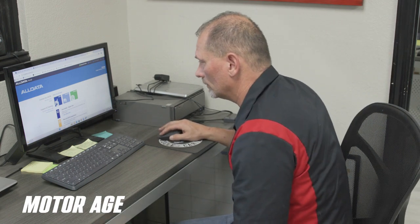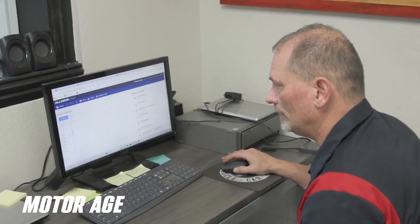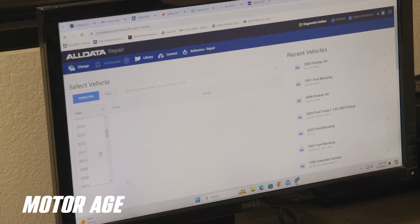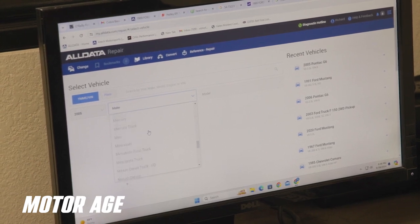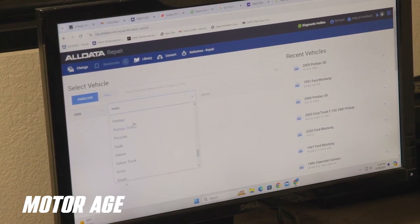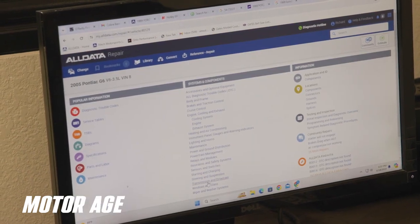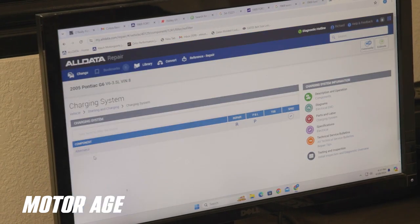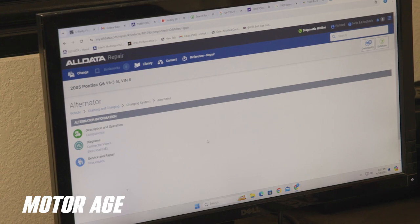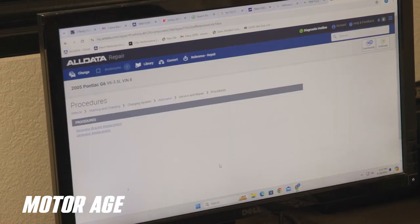We'll start off with repair, then enter in our vehicle information: 2005 Pontiac G6, VIN number 8, V6 3.5. Now we're going to go to the charging system, which is down here at starting and charging. We're going to look at the alternator, which would be under charging system.